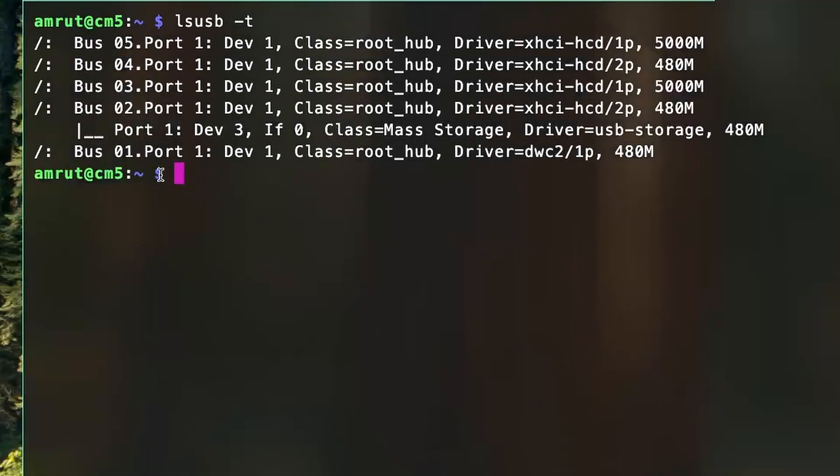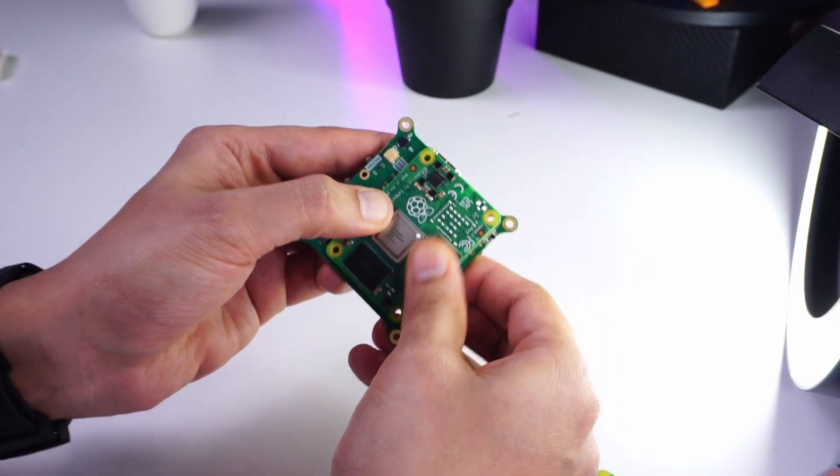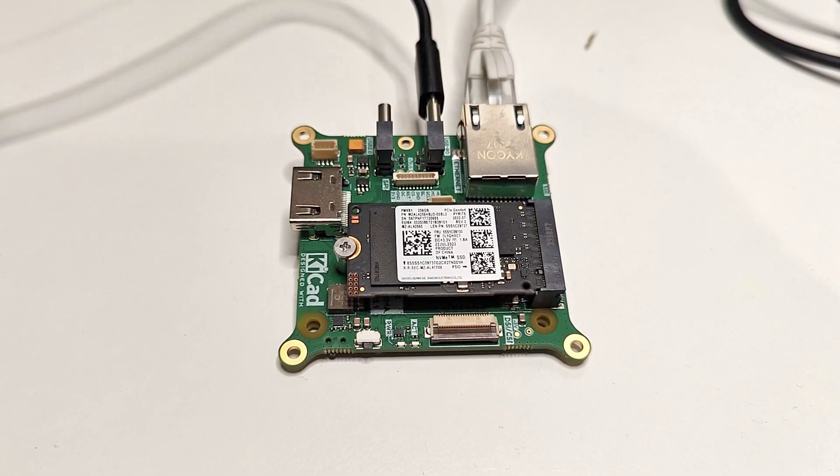I checked the USB-C port and it shows my USB 3.0 device being accessed at Gen 2 speeds. I also wanted to see if a Compute Module 4 works on it. I connected the Compute Module 4 and tried with a PD power supply — it didn't start up — but with a normal USB power supply it started and I was able to connect to it.